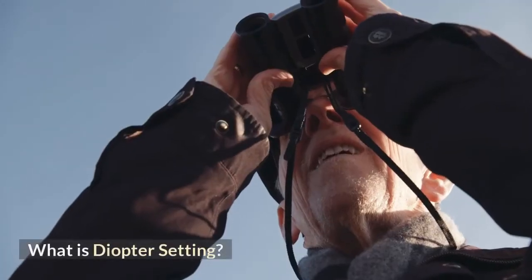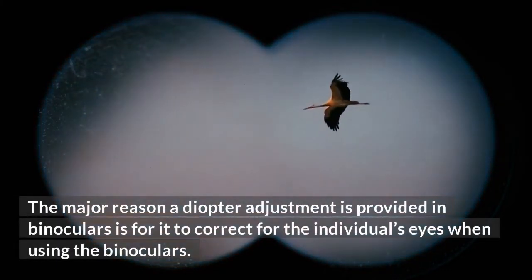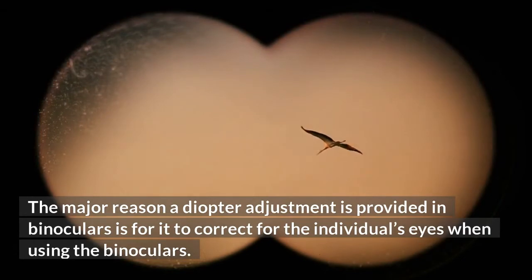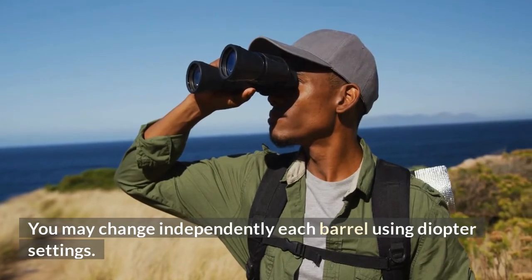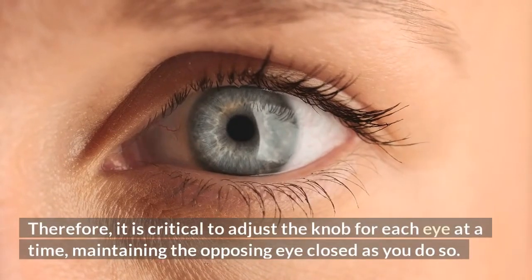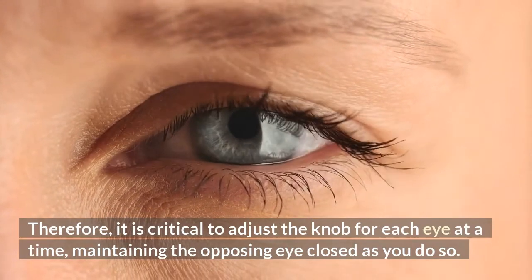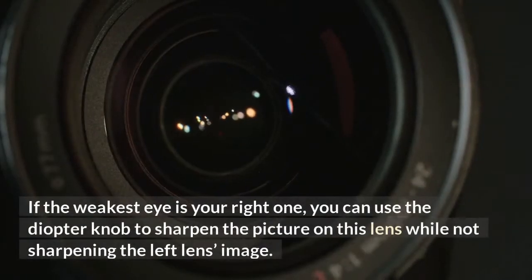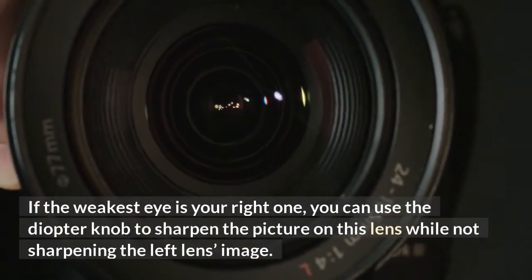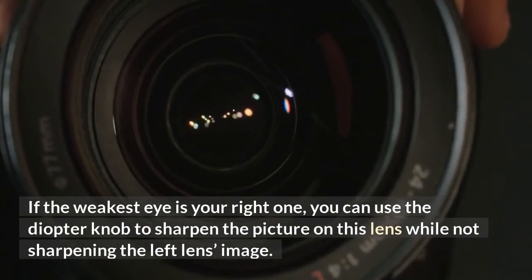What is diopter setting? The major reason a diopter adjustment is provided in binoculars is to correct for the individual's eyes when using the binoculars. You may independently change each barrel using diopter settings. Therefore, it is critical to adjust the knob for each eye at a time, keeping the opposing eye closed as you do so. If the weakest eye is your right one, you can use the diopter knob to sharpen the picture on that lens while not sharpening the left lens image.